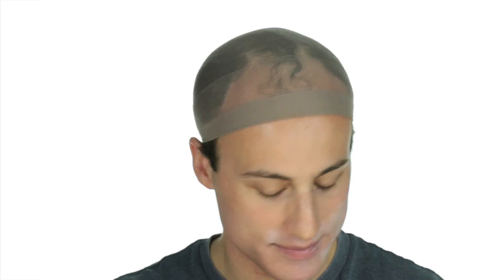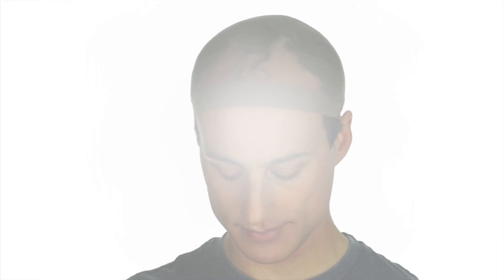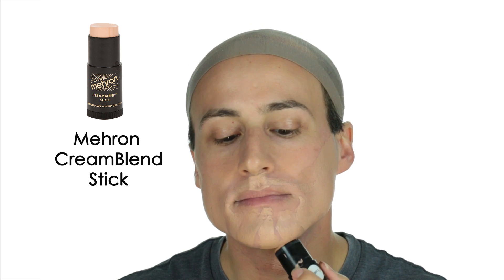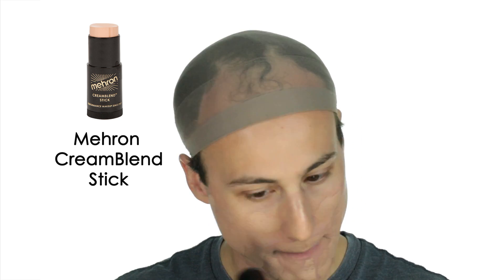Now I'm just setting that with loose powder before I apply more makeup over it. Here I'm moving on to foundation. I used to use Dermablend but then I switched to Mehron Cream Blend Sticks. Both of these products have really good coverage but I find that the Cream Blend Stick applies faster and blends better.